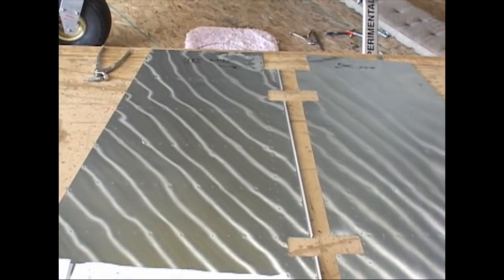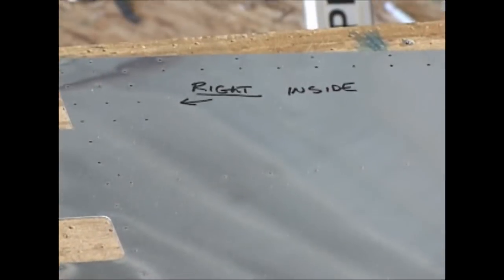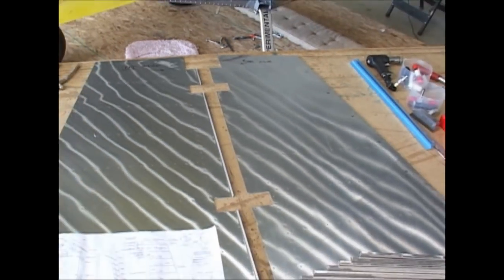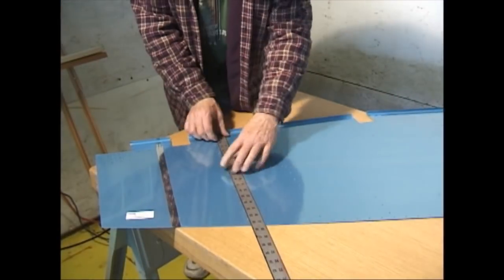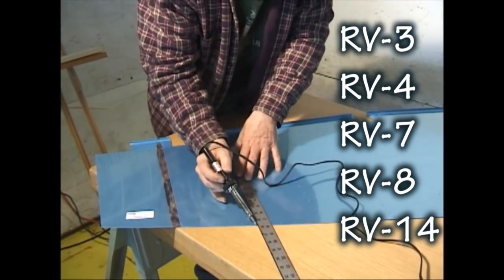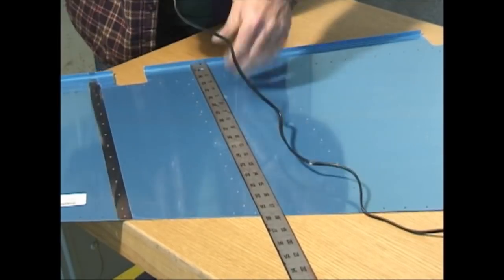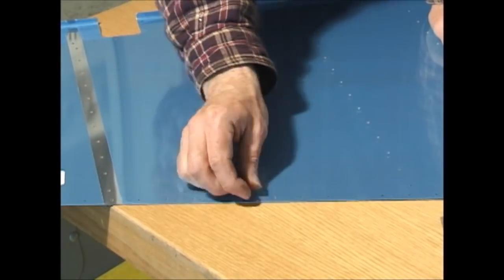This video has been considerably sped up from its original airing so that we can get through the entire rudder build in short order. What's nice about this video demonstration is this process and these tools and procedures are exemplary of most of Vans' aircraft product line — all of their different aircraft kits, except for the RV-12, which is almost exclusively pop riveted. This has a lot more solid rivets.